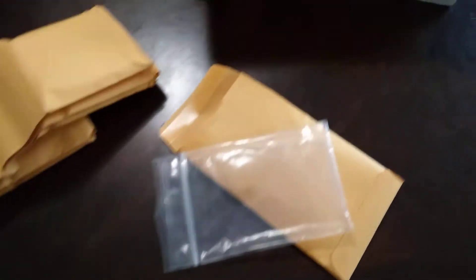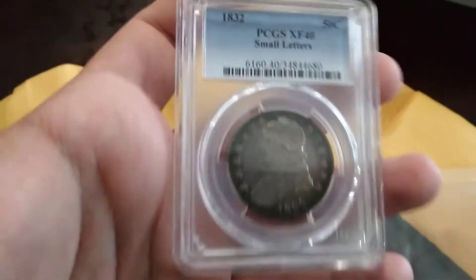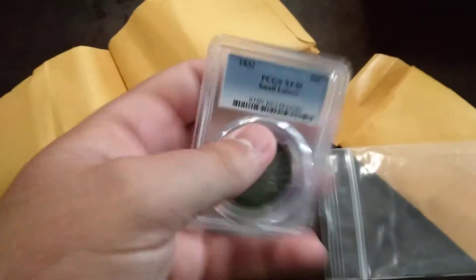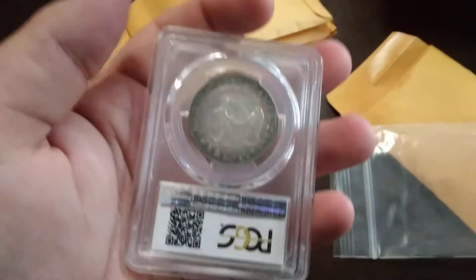Got these in a trade. Oh, here's the one I was most excited for — if I can get it out. PCGS XF40 1832 Capped Bust half. Some nice toning on it. Set that over there.